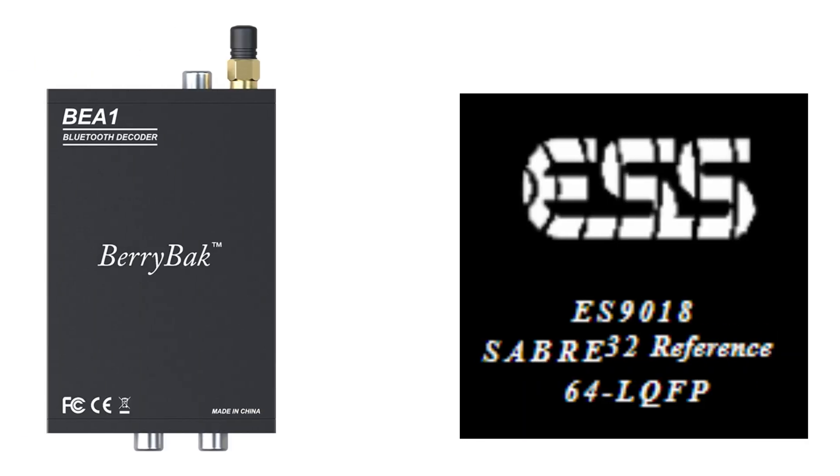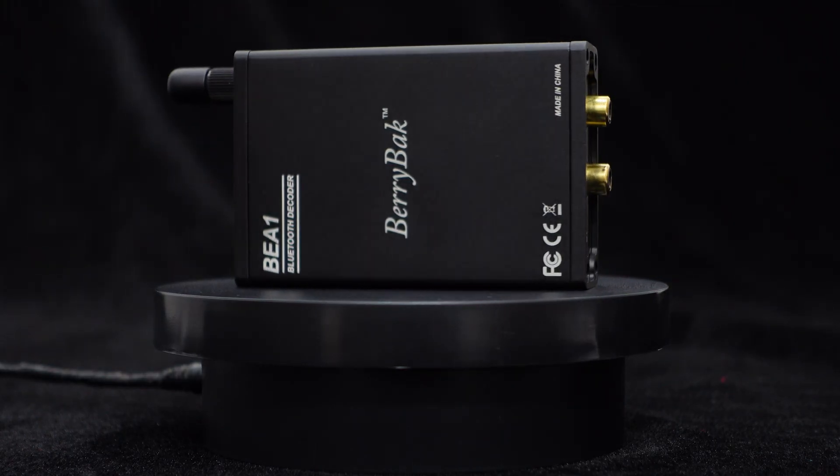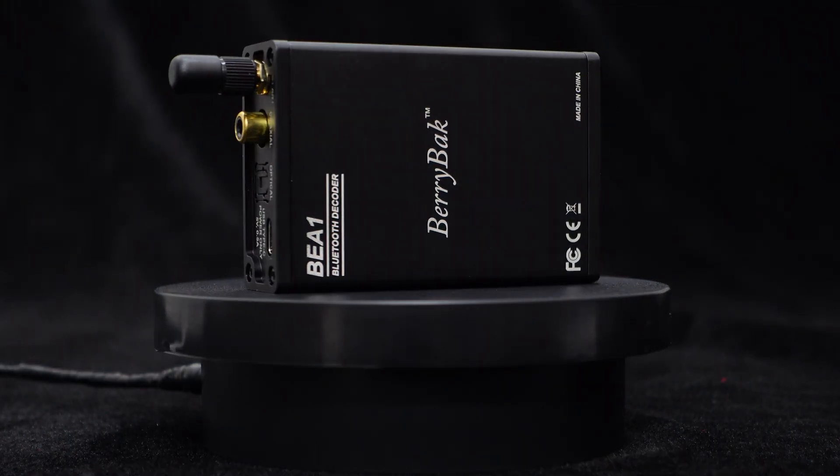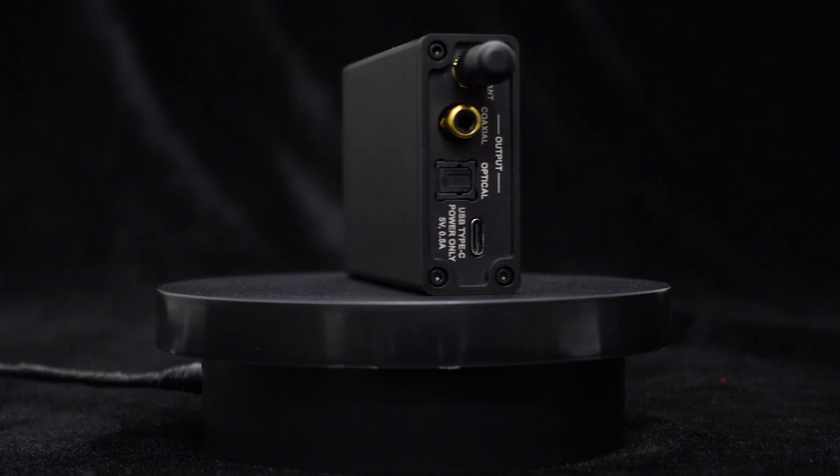This Bluetooth receiver decoder adopts an independent ESS-9018 decoding chip, delivering a refined and smooth audio experience, minimizing distortion, and providing excellent audio resolution. It also utilizes a 32/80 MHz dual processor, achieving a good balance between performance and power consumption.